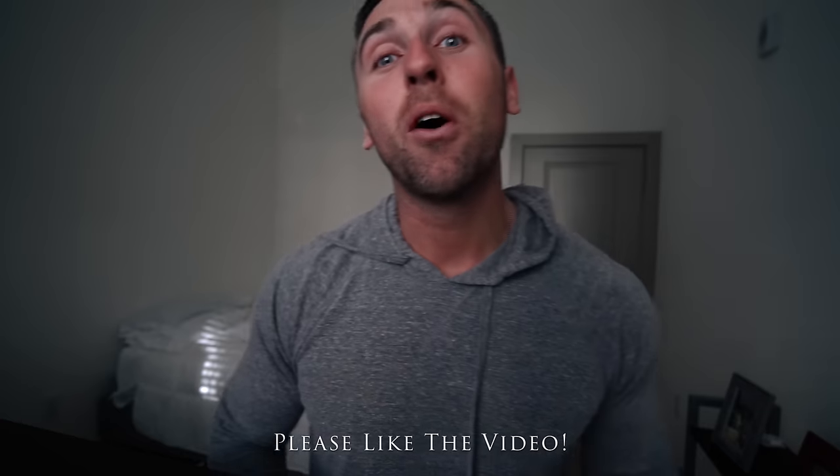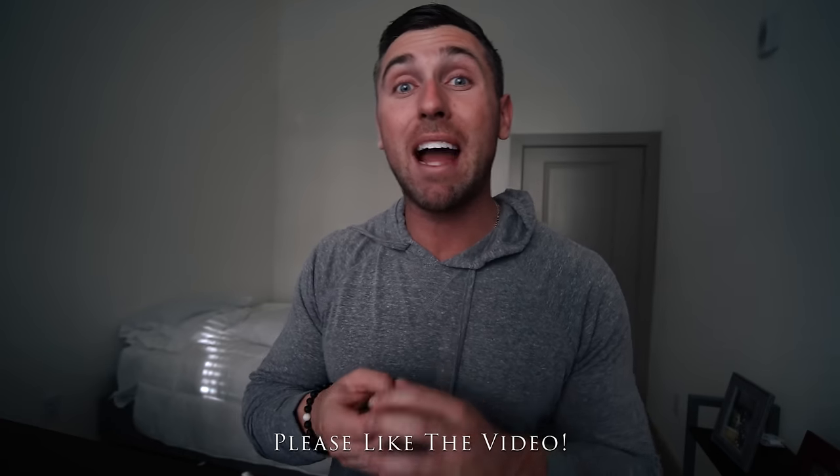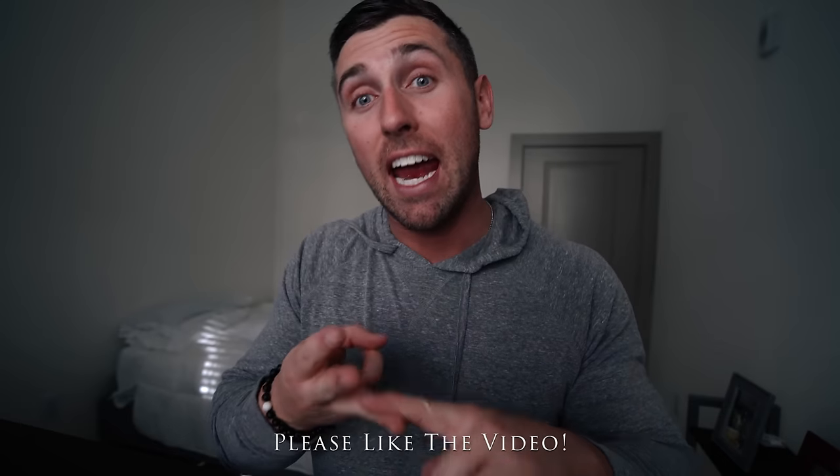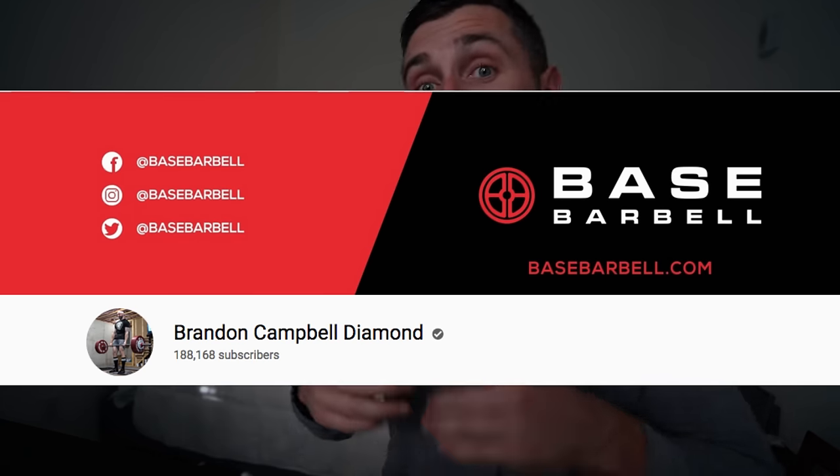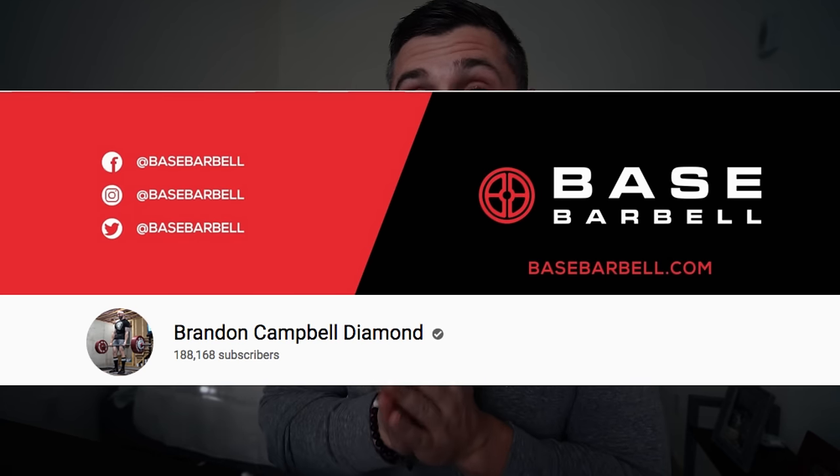What is going on guys — today was a good day. I was scheduled to max out on my squat, my bench, and my deadlift. I just finished nine weeks of programming set up by Brandon Campbell. I'm gonna leave the link down below. He is going to make this entire program available to everyone for free on his website very soon.